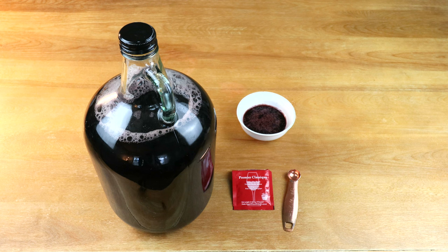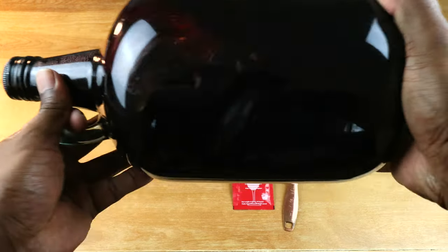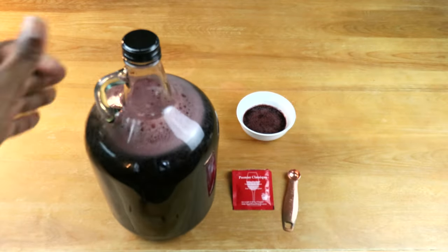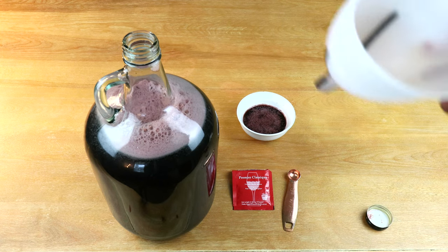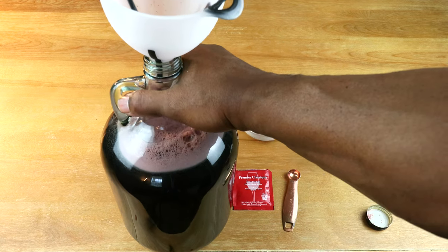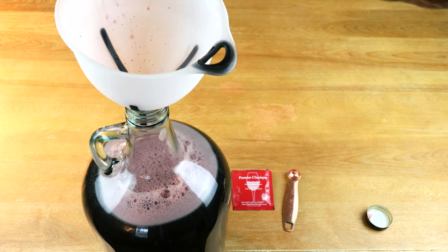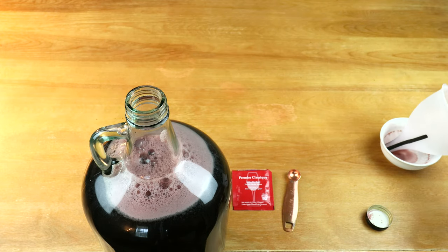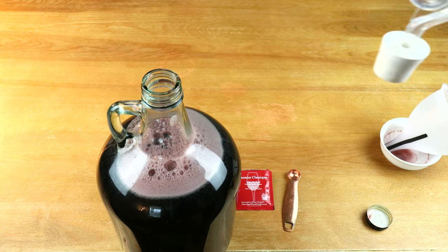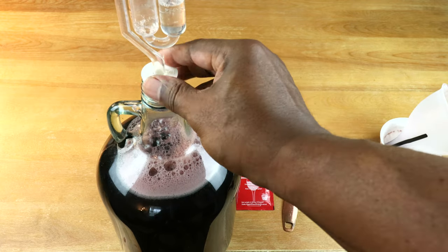I've taken the opportunity to go ahead and fill up the carboy — I'll spare you the 30 to 40 seconds it would have taken to show that. Before adding in the yeast, I'm going to give it one last good shake. Then I'll take my cap off, put my funnel in, and go ahead and add in our yeast. With that done, take our airlock — filled this time with a mixture of Star San and water as my liquid — and put that in nice and firmly.